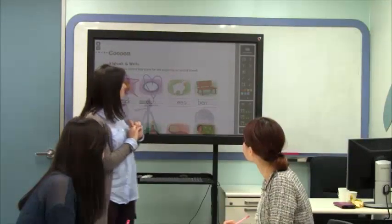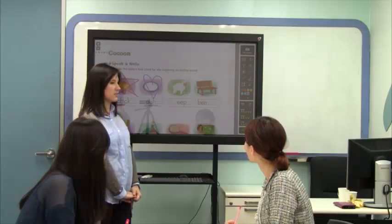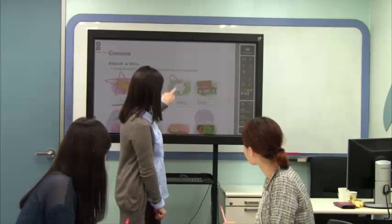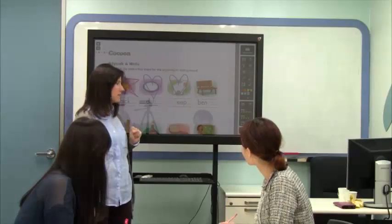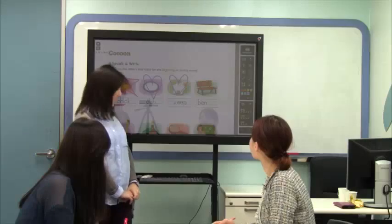Time's up. Let's check it. So Vivian, here, should I draw a star or a heart? Heart. And what letter should I write? S-H. Very good. Vivian, can you read it? Very good.